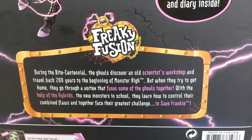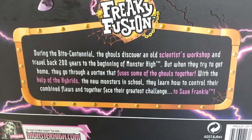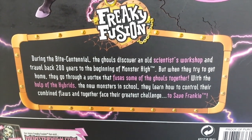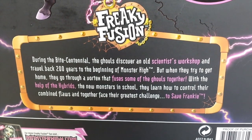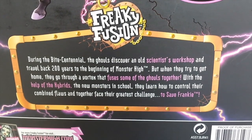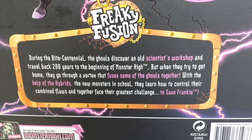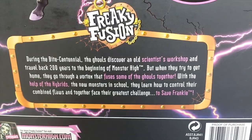At the bottom of the box it's a bit about the Freaky Fusion movie. It says during the bicentennial the ghouls discover an old scientist's workshop and travel back 200 years to the beginning of Monster High. But when they try to get home they go through a vortex that fuses some of the ghouls together. With the help of the hybrids, the new monsters in school, they learn how to control their combined flaws and together face their greatest challenge to save Frankie.